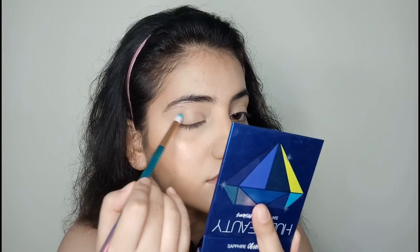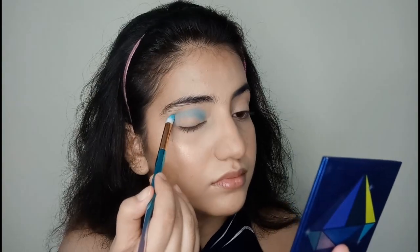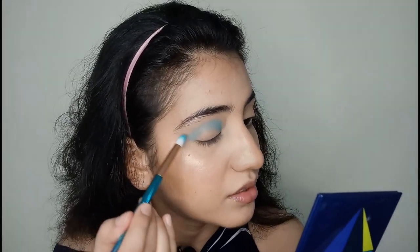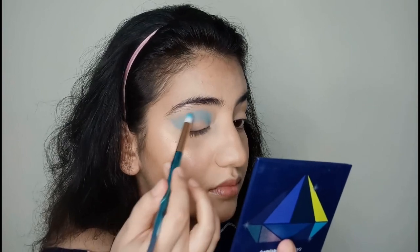I've zoomed in on my face to get a proper look at what I'm trying to do. She used this shade on the crease, and now I'm using a pencil brush, just as she did. I'm just going to try to bring it out a little bit to get that going. Let's just keep doing it and hope for the best.